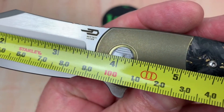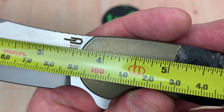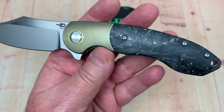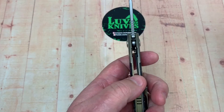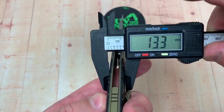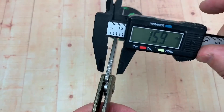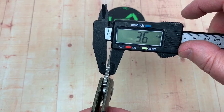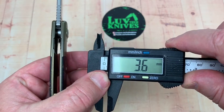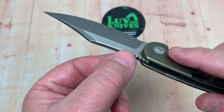3.65 inches on the blade, which is about 92–93 millimeters, and then eight and three-eighths overall — close to 21.5 centimeters. How fat is it in the hand? 0.52 inches, which is about 13.2–13.3 millimeters, and I don't think that really changes up and down. And then blade stock — about 3.6 millimeters, which would equate roughly to 0.14 of an inch, so not quite four millimeters, more like three and a half.